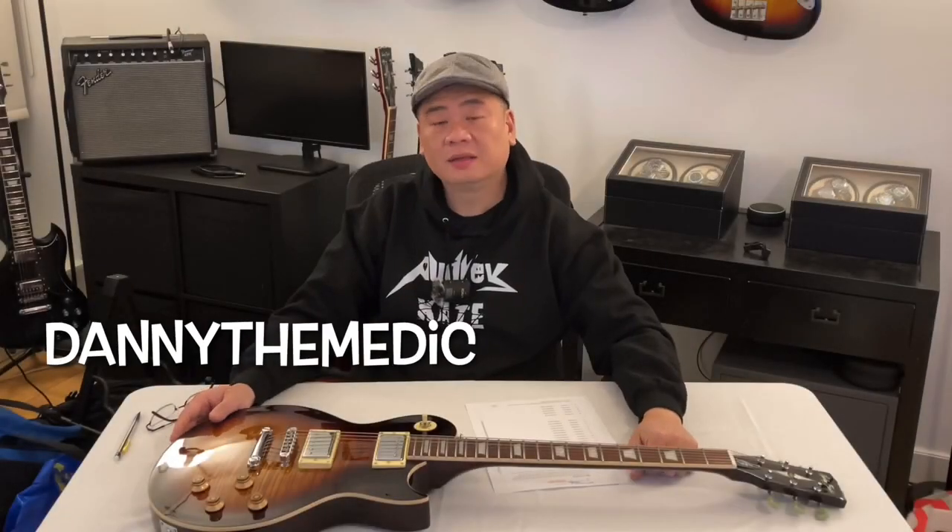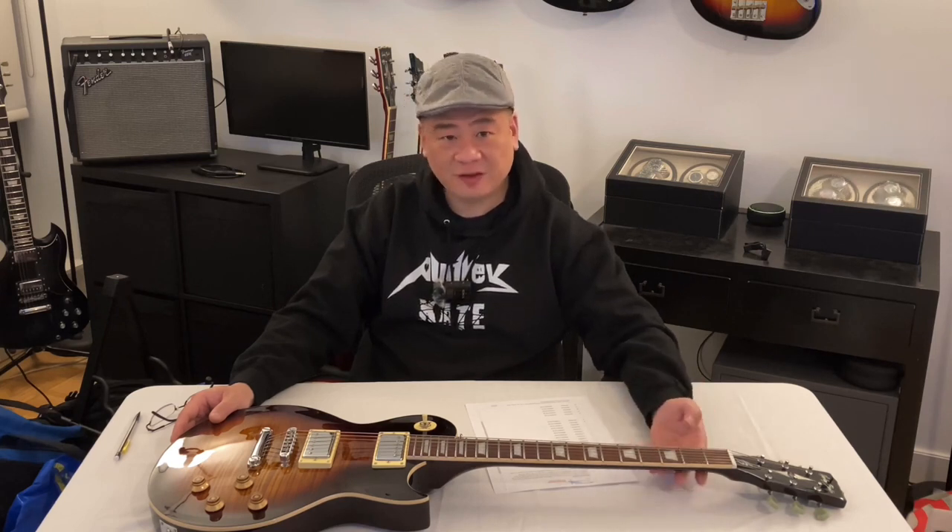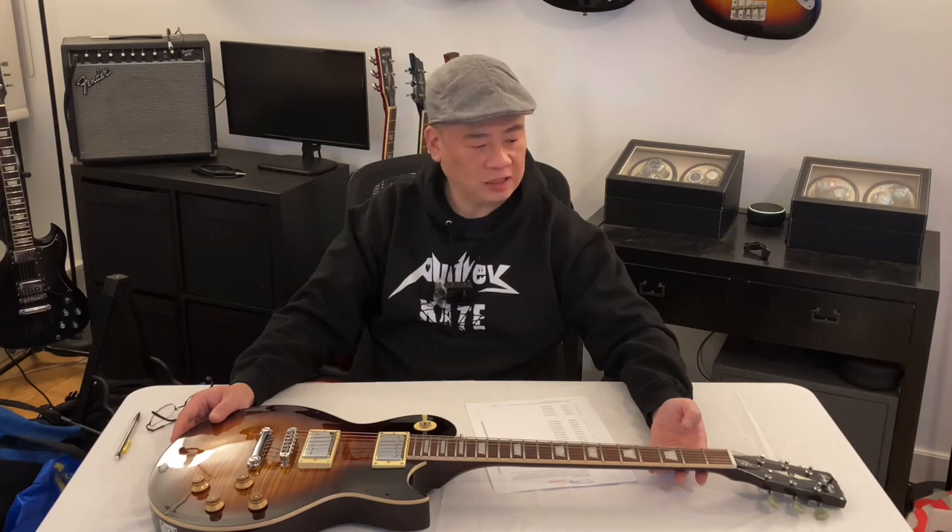Hey guys, it's Danny the Medic here today with a review of the quality control of the SC-552 from Harley Benton.